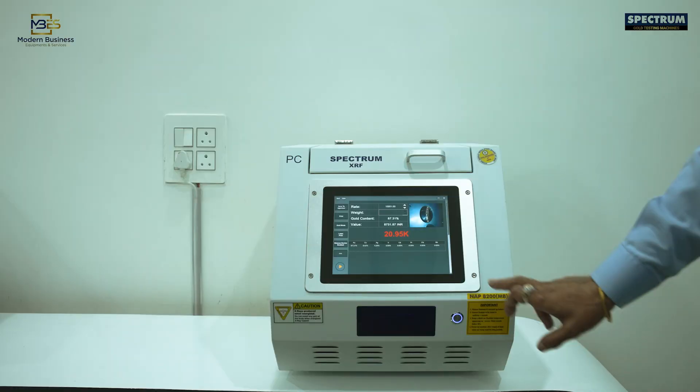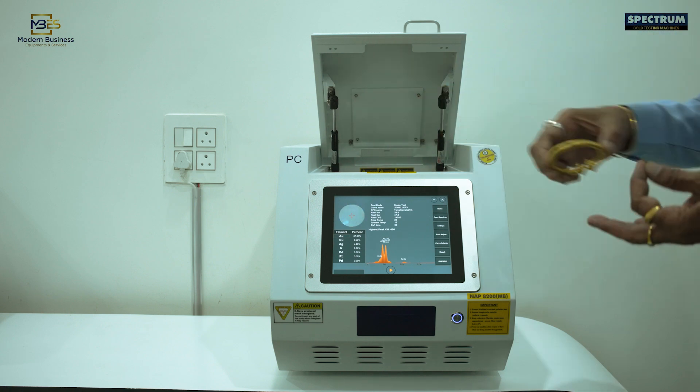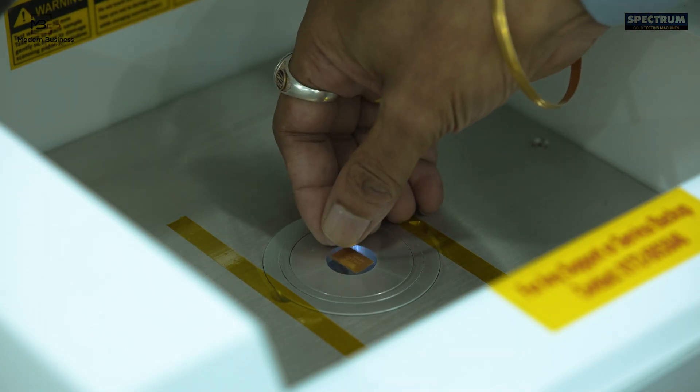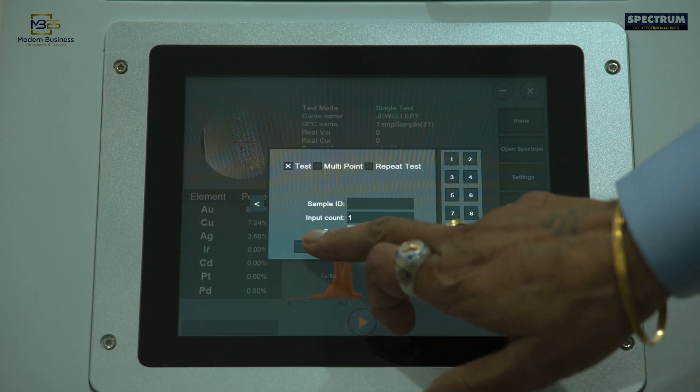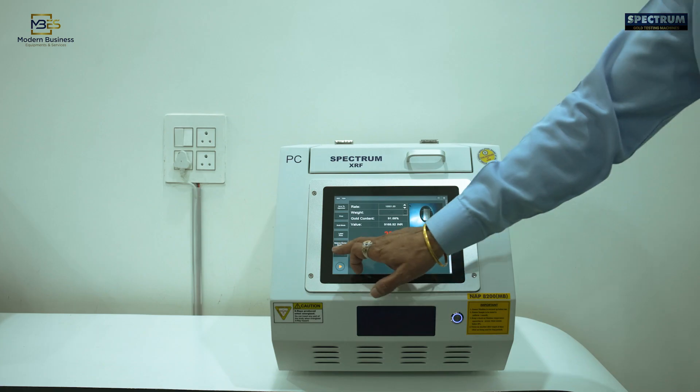Main advantages to jewellery stores: customer confidence in the machine's results, accurately checks old jewellery for buyback, checks fake markings on your new jewellery purchases, and provides a good cross-check on gold issued to Karigars for manufacture.